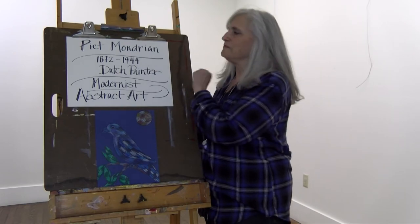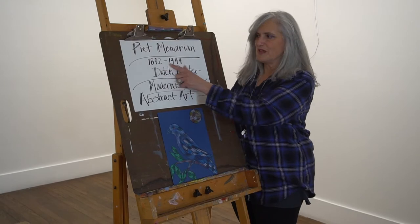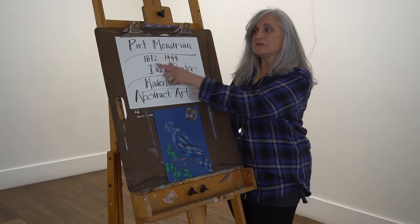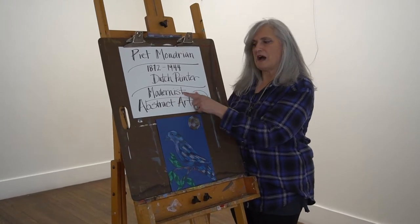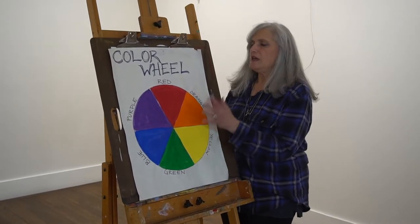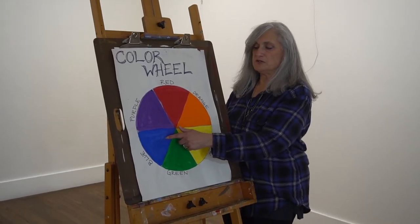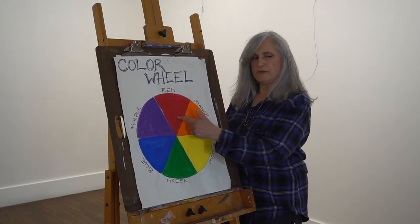You've seen his work even if you haven't heard of his name. He was born in 1872 and lived until 1944, and accomplished a lot in that time. He's a Dutch painter, a modernist, and he's known for his abstract art. You're probably familiar with his grid work which has the primary colors in it with black and white — red, yellow, and blue. These are the primary colors; all colors come from here.